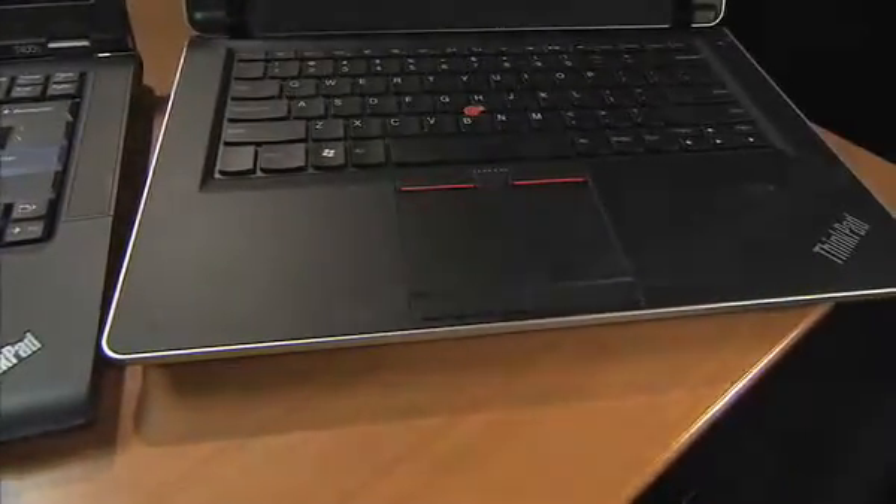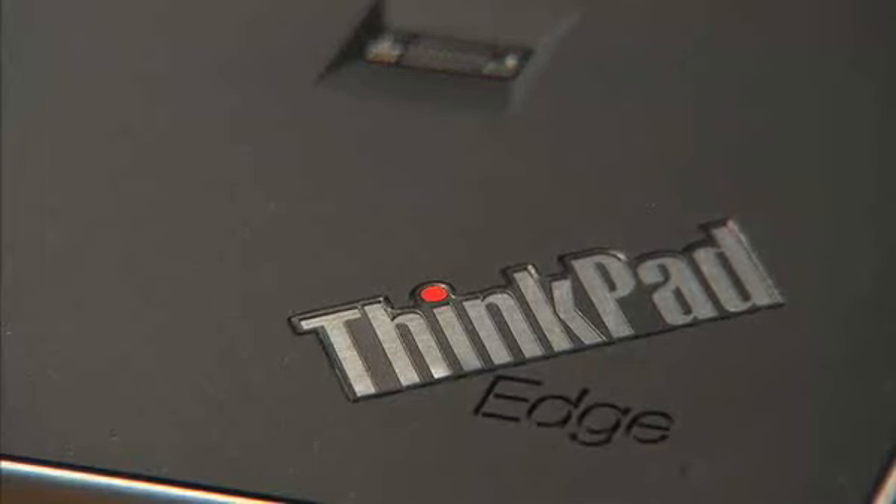System request — what does that do? Another thing we did to simplify the design of ThinkPad Edge was to remove LEDs that people either don't use or don't need.